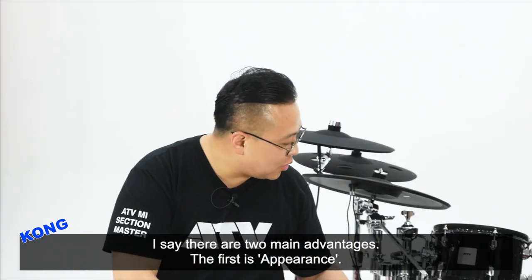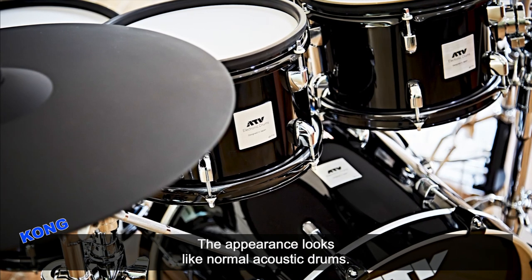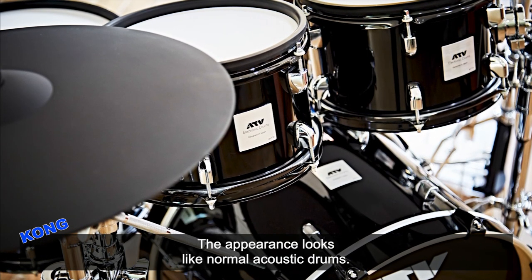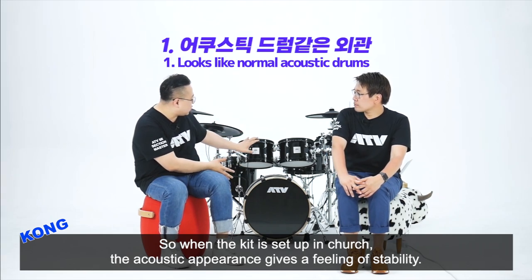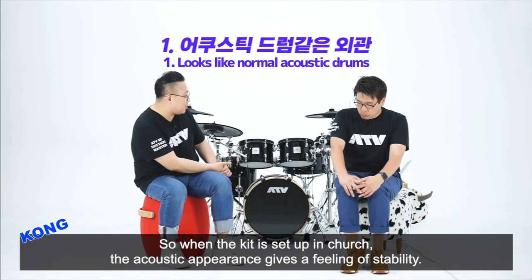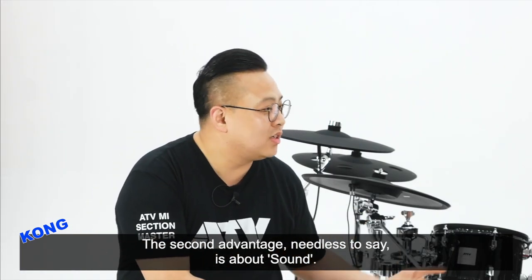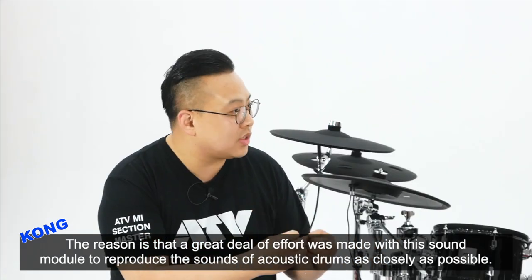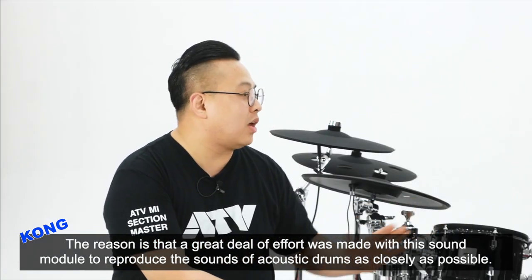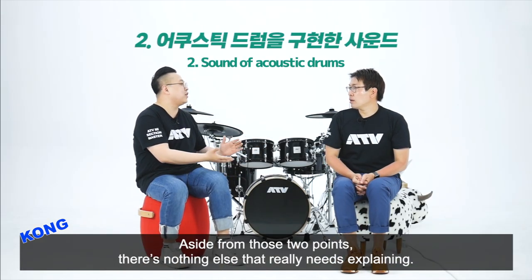첫 번째는 일단 외형입니다. 외관이 세팅을 해놔도 얼핏 보기에 어쿠스틱적인 느낌이 있죠. 교회에다 세팅했을 때 어쿠스틱적인 외관에서 오는 안정감이 있는 것 같아요. 두 번째는 말할 필요도 없는 사운드죠. 소리 자체가 어쿠스틱 사운드를 내기 위한 노력이 모듈 안에 담겨져 있기 때문에, 그 두 가지 이외에는 더 이상 설명할 게 없어요.